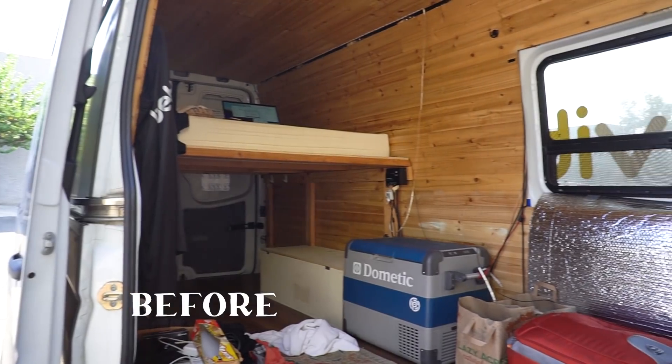Welcome to another van tour. We just finished this 2016 170 Sprinter van into a beautiful home on wheels. Ethan came to us with this van — he had done a build out on it himself and wanted more of a homey build with all the amazing things we like to incorporate, like a bathroom, a sink, all that good stuff. We'll show some befores of his van, and here's the after. So let's jump into the tour.